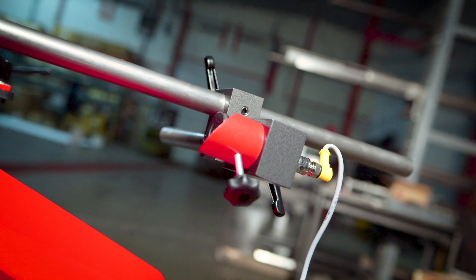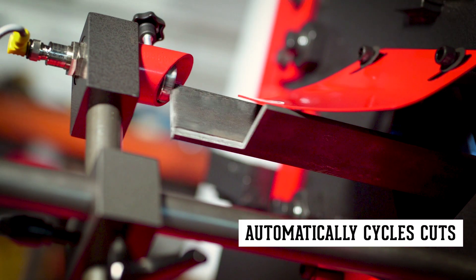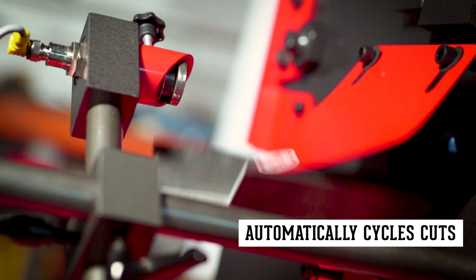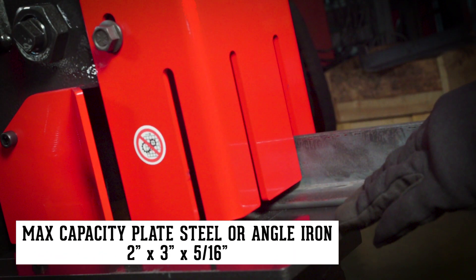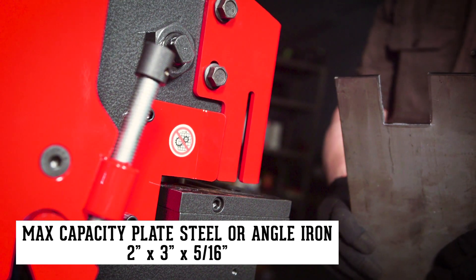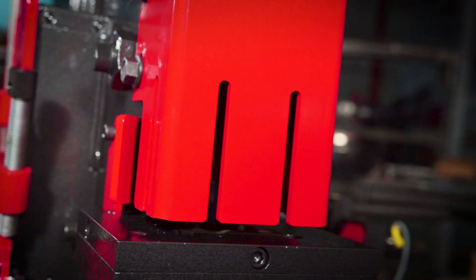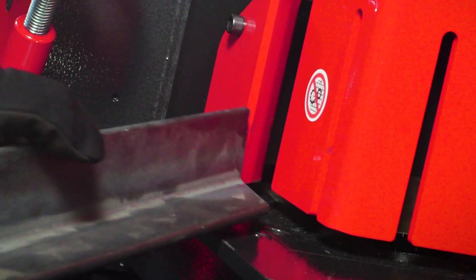The 48-inch auto-cut accessory automatically cycles the ironworker, increasing productivity on repeatable cuts. The dedicated Cobra notcher is capable of taking notches ranging from a small corner to large notches out of plate steel or angle iron, and includes specially designed guarding for quick and clean 45-degree notches.